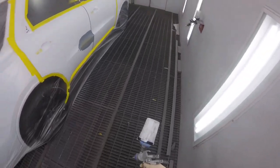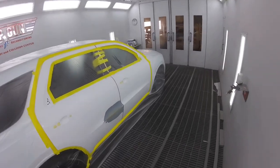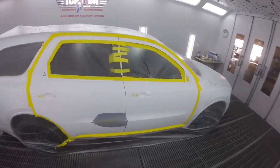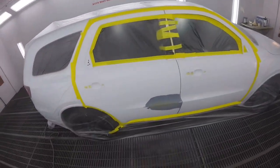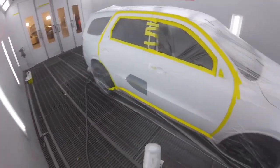I got a Dodge Durango. It's a solid white Vinko PW7. It's got a repair right near the front door and rear door. Going to blend both ways. I'm going to start off with a wet bed using a SATA 5000.